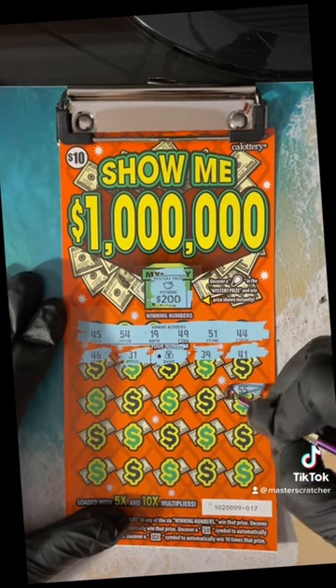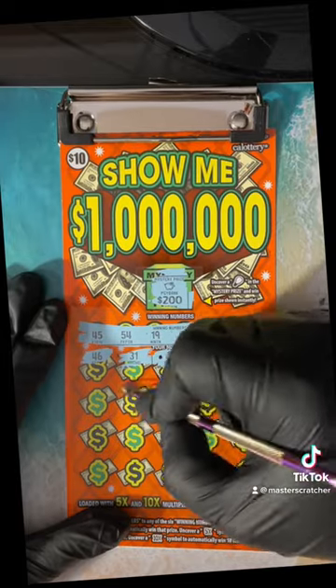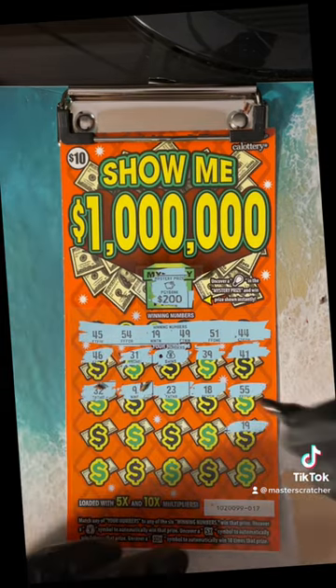We'll come back to it. 55 — nope, we got 54 on the board. 18, 19 on the board at least. We got a money bag — that's still something, right? 32 — nothing. 19. All right, we got another number, make a dimple and come back to it.